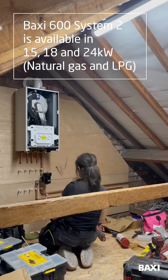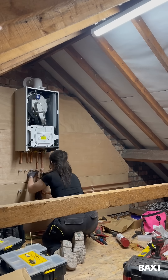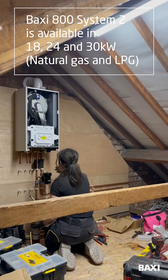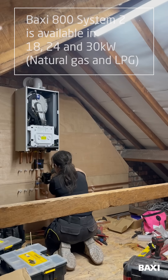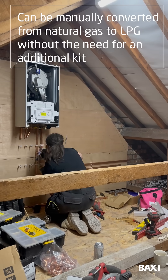The 600 system is available in 15, 18, and 24 kilowatt. The 800 system is available in 18, 24, and a new 30 kilowatt output for large properties. It's now possible to do a manual conversion from natural gas to LPG with no additional accessory kit required.